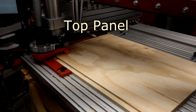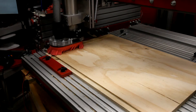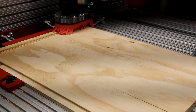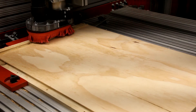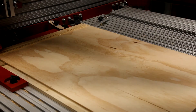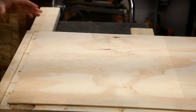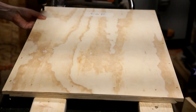The top panel is identical to the bottom panel except for a dado that's placed near the front of the panel. This is used to engage the inner front panel later. As with the bottom panel, the pilot holes are added to the top panel. I then drill through the pilot holes on both the top and bottom panels, flip the board over, add my countersinks, and that completes the top panel.